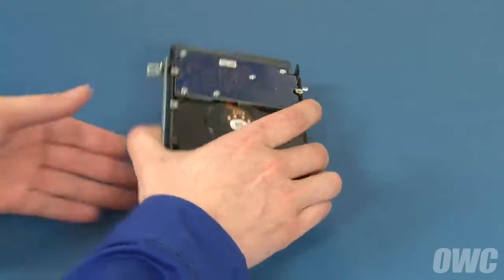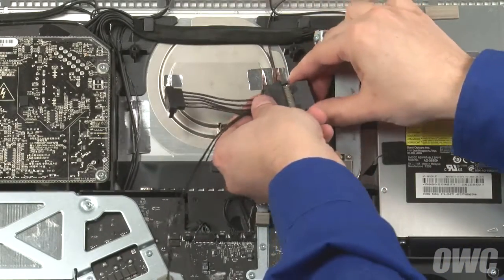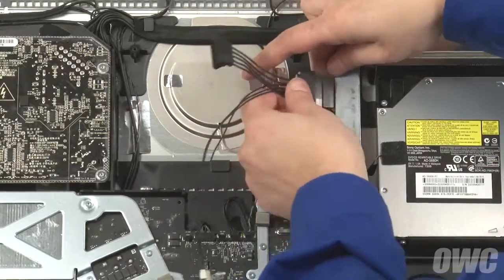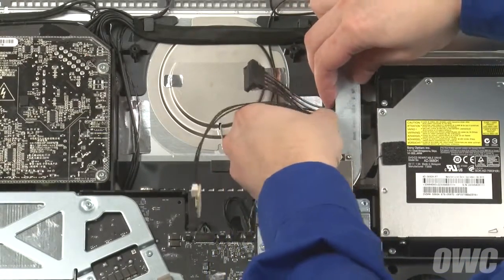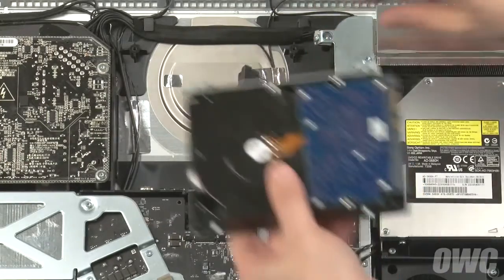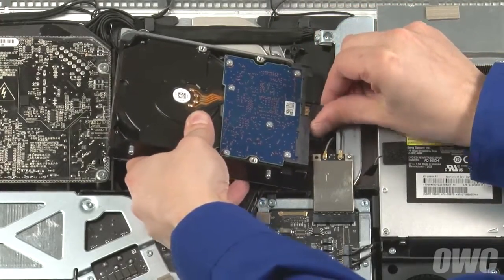The new hard drive is now ready to install. First, attach the OWC sensor cable to the SATA power cable. Then slide the connection into the small space under the metal structure to the right — this may take a little maneuvering to get it to fit correctly. You can now attach the other end of the OWC cable to the drive, then attach the data cable directly.